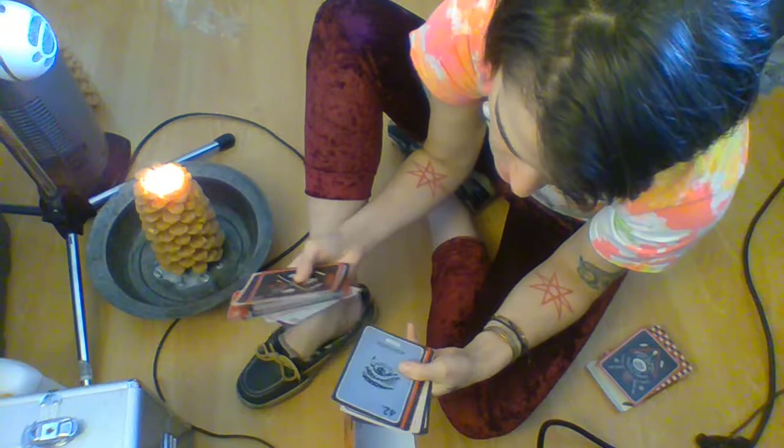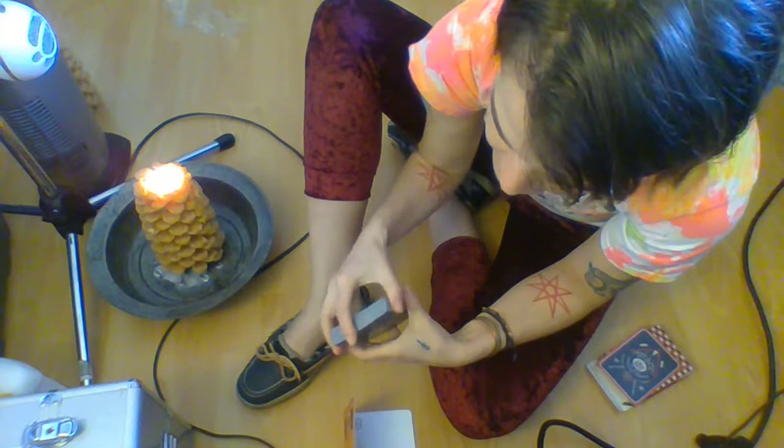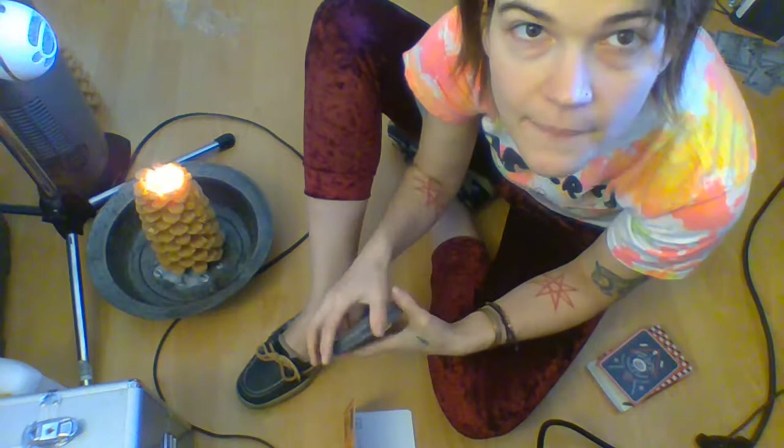I could do a really in-depth analysis of the deck for you on video today, but it would probably be more beneficial if you were to obtain it or go on the website and look at the images and see if it's something that resonates with you.